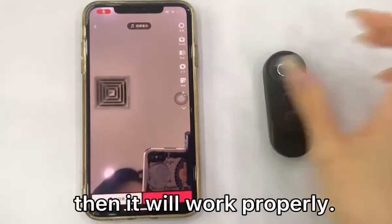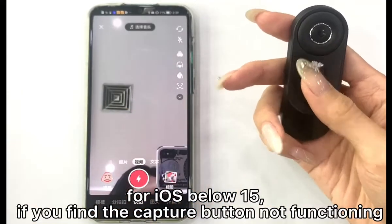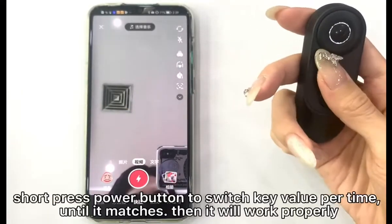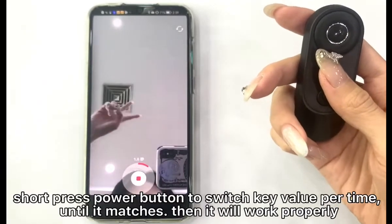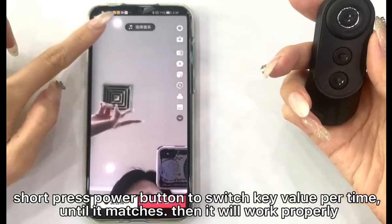Then it will work properly. For iOS 25, if you find the capture button not functioning, short press the R button to switch the key value one at a time until it matches, then it will work properly.